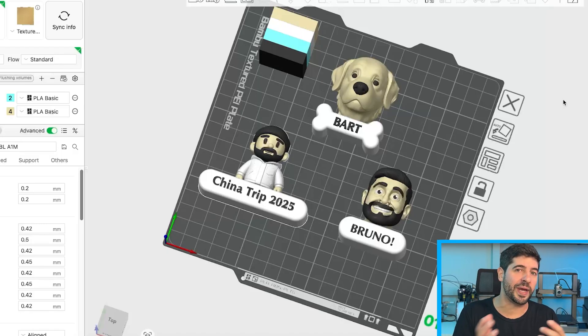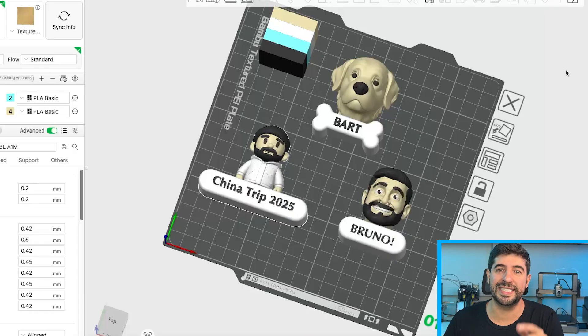It also reduces filament waste. This blue filament here — I'm not even using it — so I can decrease the amount of color changes and the amount of filament used, making this product cheaper to print as a hobbyist but also more profitable if I'm doing it for profit. Let's slice the plate and see the result.